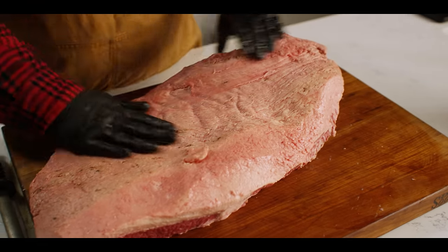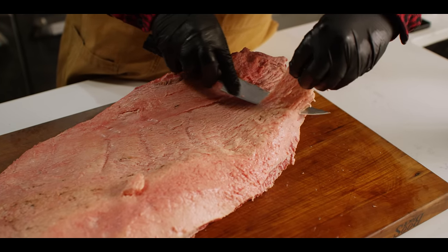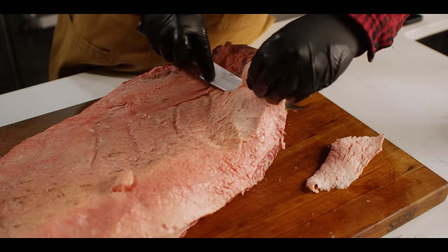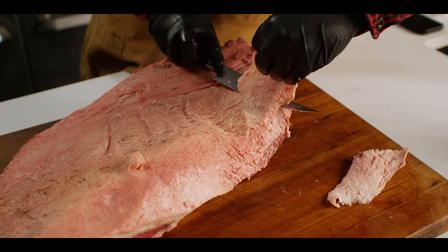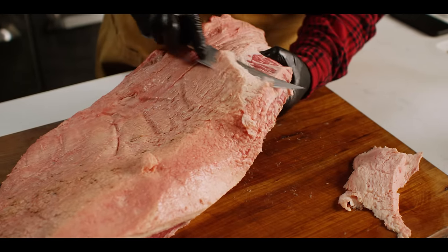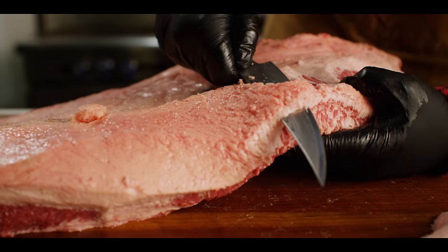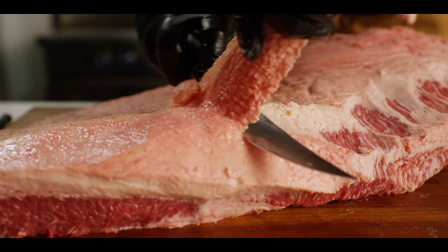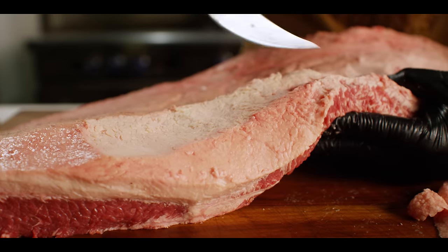So you've got the point muscle on top, flat on the bottom. We're going to start taking some of this thick fat cap off of the point meat. The way I'll do this is take a swipe at it — if you don't see any red yet, just go a little bit lower. As soon as I just start to see that little bit of red, I know I don't want to go any lower than that. Try to keep my knife nice and flat, lift up to keep some pressure on the fat, and then just work your way down the muscle. The nicest looking strokes are the ones that are really long and smooth so you don't get those little jagged saw marks.